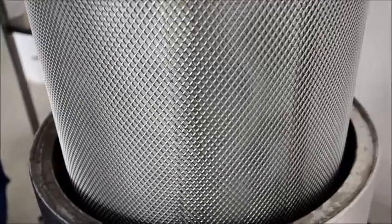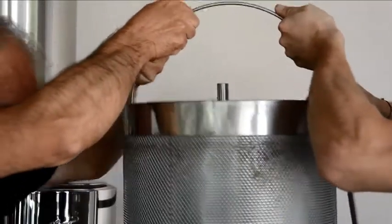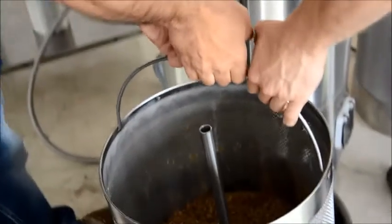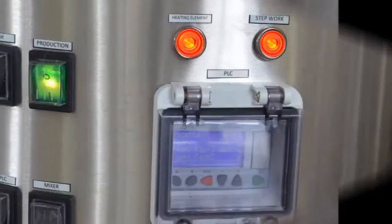Reaching 98 degrees, the boiling step will start, indicated by the step work switch lighting up. During this phase, you can monitor wort sterilization and a partial evaporation of the liquid as previously calculated, then replenish with the sparge water. During this phase, you can also add the hop, inserted into its filter, and the boiling step will continue as indicated by the step work switch.